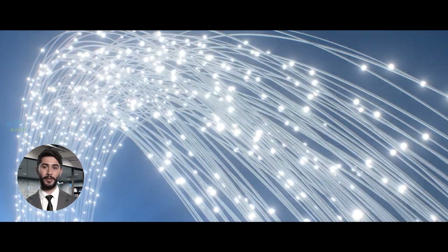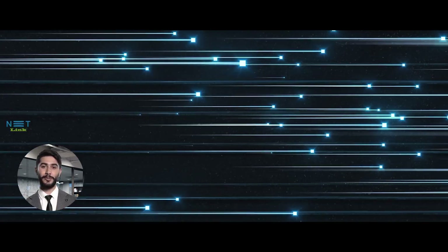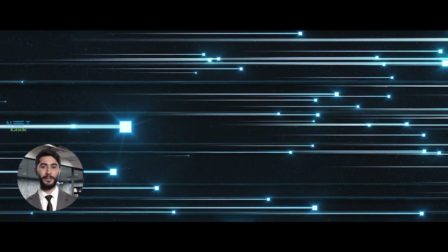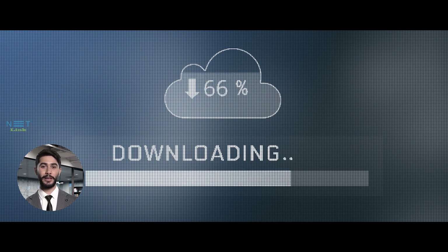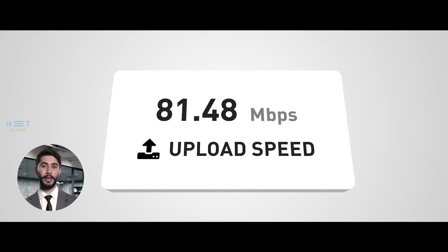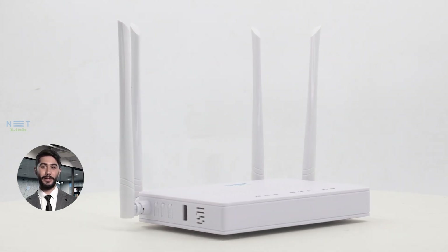First and foremost, let's talk speed. The Netlink V280 for ACZONT supports lightning-fast gigabit internet speeds, ensuring that your data travels at the speed of light. Say goodbye to lag and buffering. Imagine downloading HD movies in seconds and uploading large files in the blink of an eye — the Netlink V280 for ACZONT makes it possible.